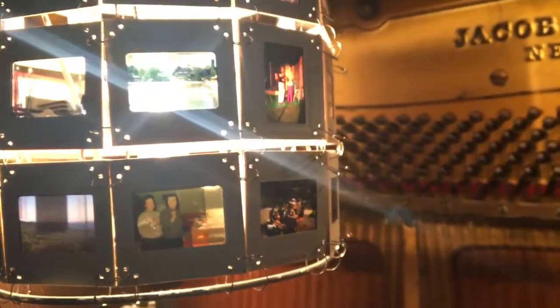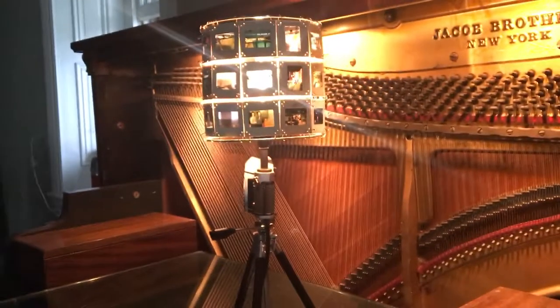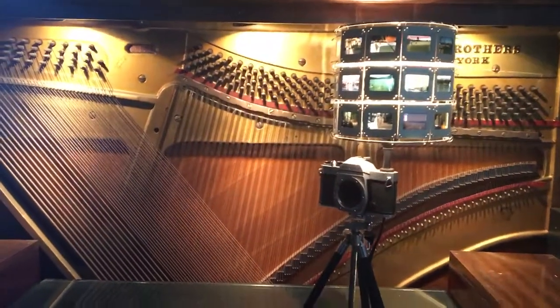Oh dear, I hope it's not a Confederate statue. Just kidding, I don't care. So it turned out way beyond my expectation — just fantastic. I was excited to share it with you.